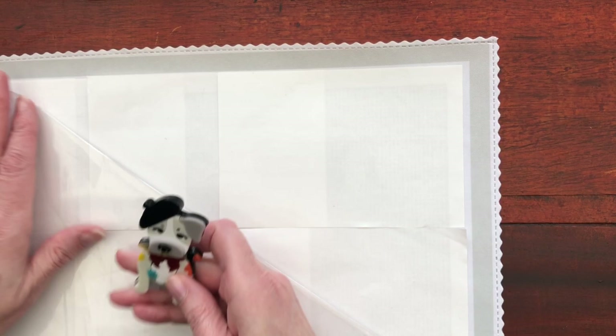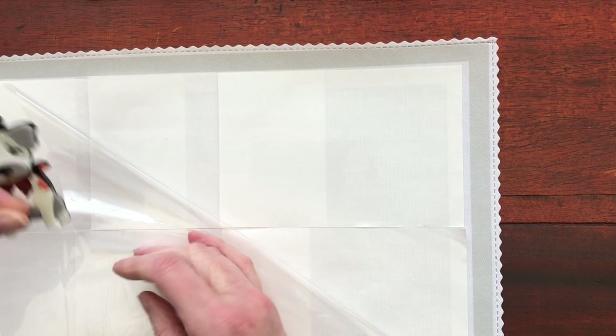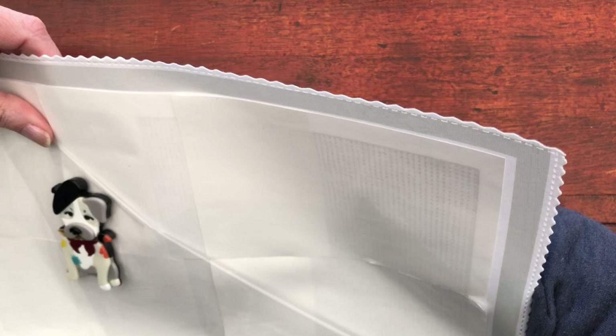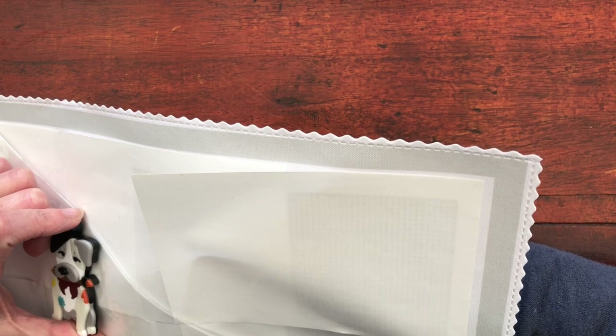This one has got two magnets on the back because he is rather large. But isn't he cute? I need a name for him. Making sure we've got him attached and then let's see the section that we're going to be working on.